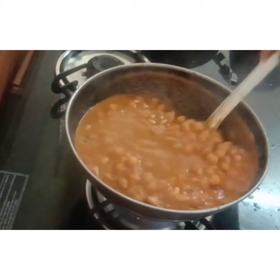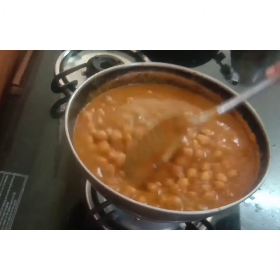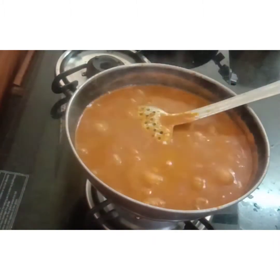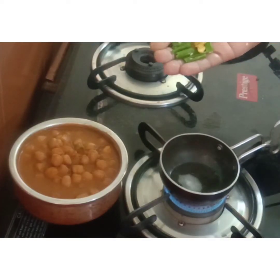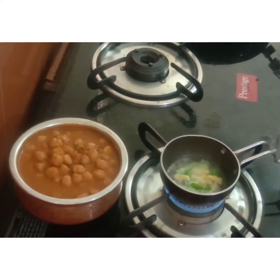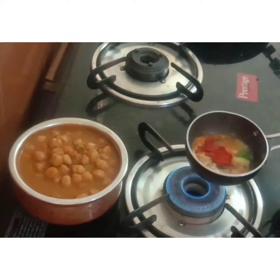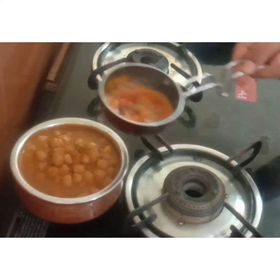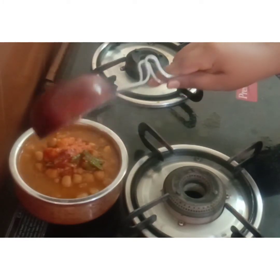Add a medium-sized lemon, cut into 1-inch pieces. Add it into the gravy and mix it in. The masala is ready in the Dhaba style.